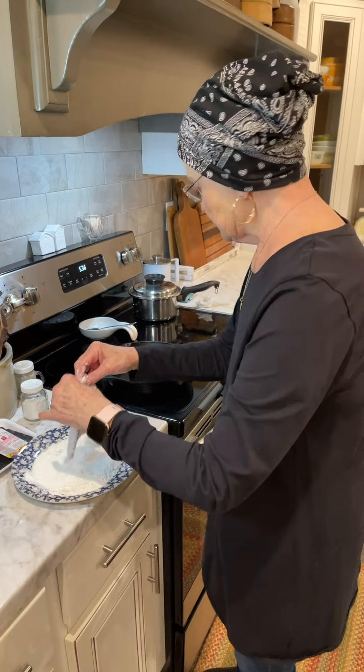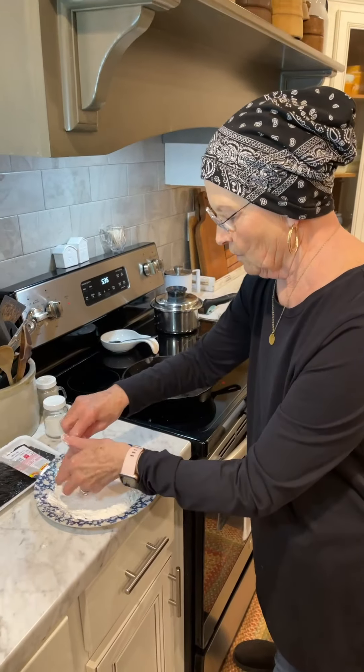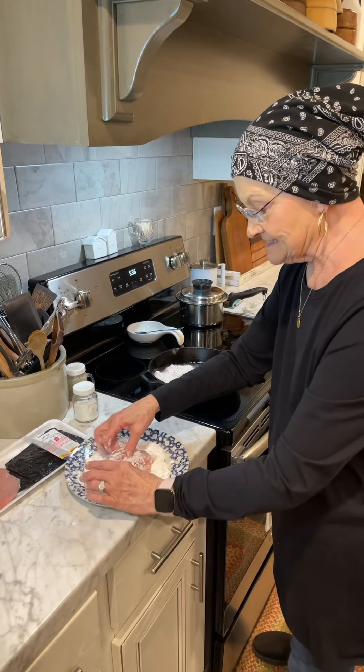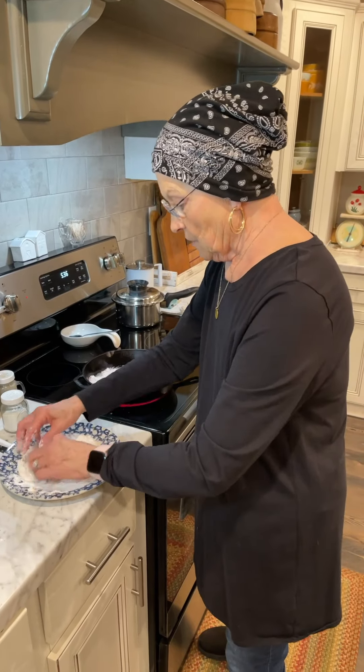I have put my grease on — my oil in my black skillet. And I'm just going to brown them on each side.